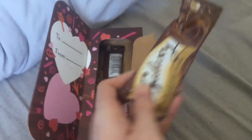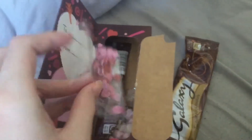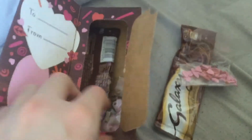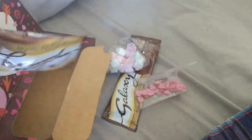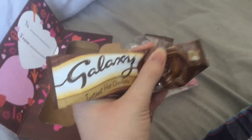Let's see what we've got here. First we obviously got the Galaxy instant hot chocolate, that's pretty nice. We also got some little heart spoon things, also pretty nice. We also got some little marshmallows — I like marshmallows, thank you. And another one: some more hot chocolate. That'll be nice, thanks biggest fan.